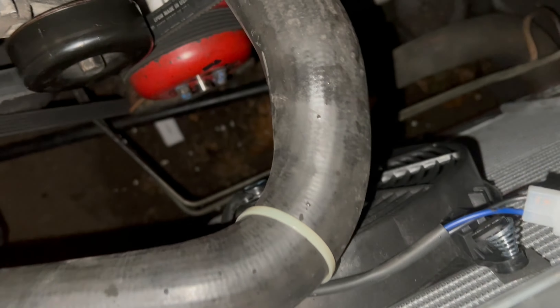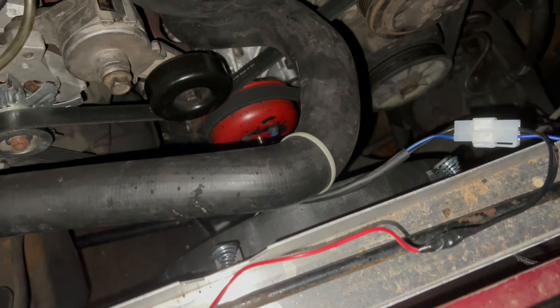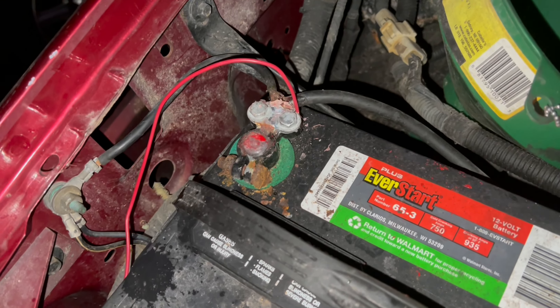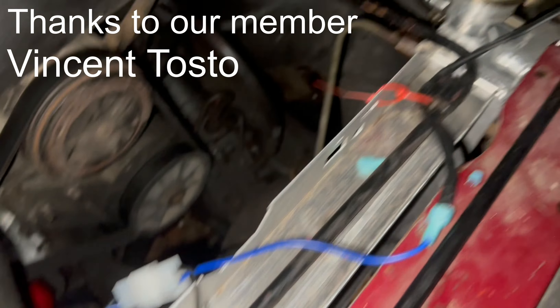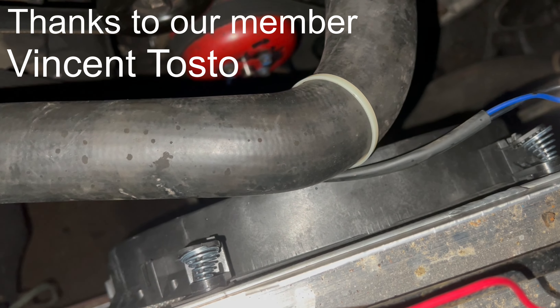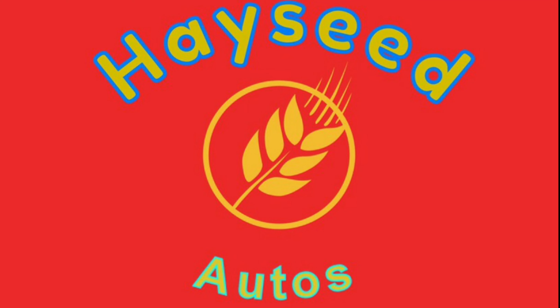So now we've got it working. I've got it hooked up so that when the key's on, the fan's on. We've got it hooked up to the negative battery cable, and then running up into the radio fuse. So that's it for this — we're all done. We'll see you next time.